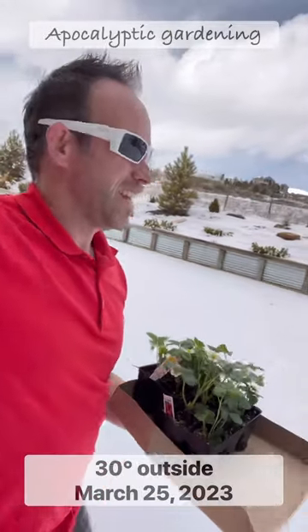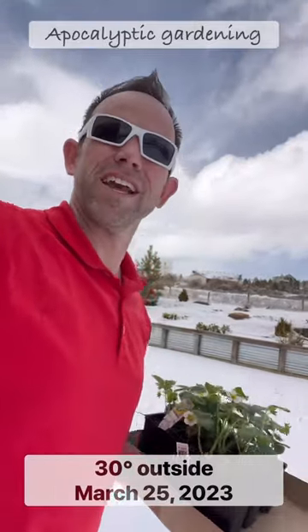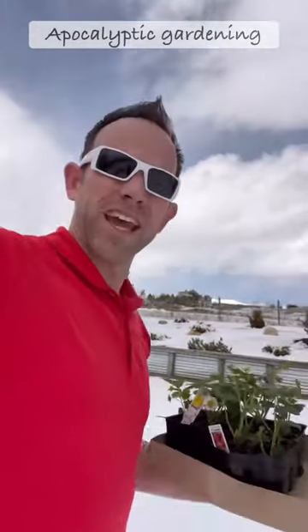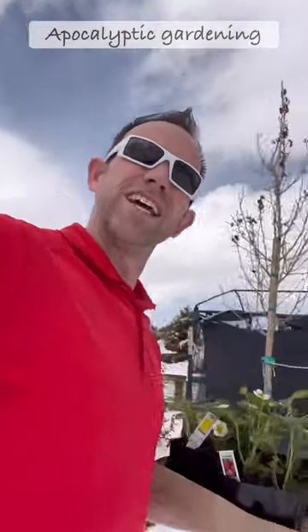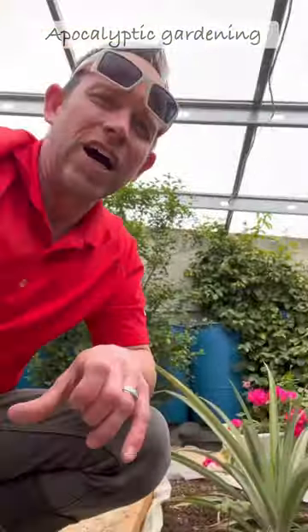It's 30 degrees outside and I'm planting strawberries. It's Saturday and I've got a bunch of real estate stuff going on, so I don't think I'll be planting them today. You can see we've got fresh snow on the ground — it's freezing cold outside. Let's go see what it's like inside.